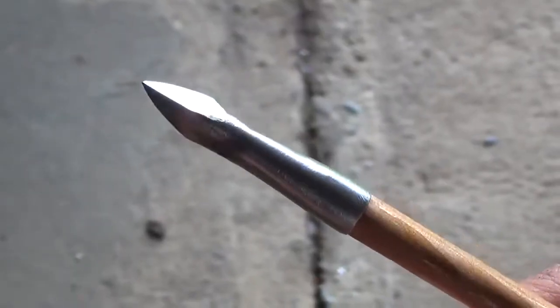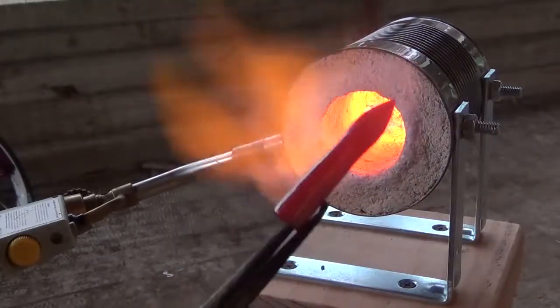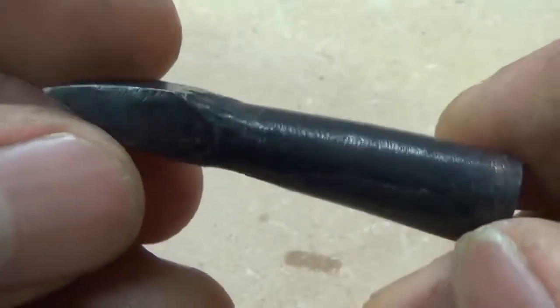Once everything's ground down, I place it back into the forge until I get a nice red glow, and then I dunk it in oil to cool it off and also to give myself a nice black oxide finish to keep the point from rusting.